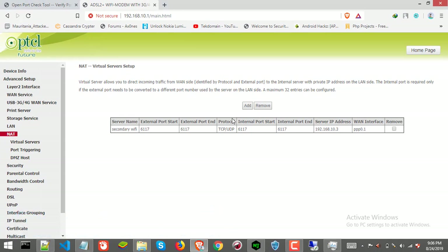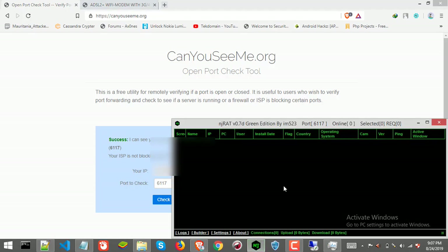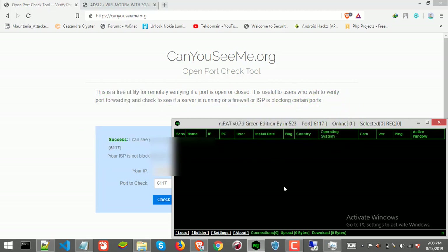Click Save — there we go, we are all set. So whenever data is received by the main router with port 6117, it will pass it to the secondary router, and from that router I'll receive the data since I already forwarded the port from that router to my laptop. Now let's check the port status on canyouseeme.org — port 6117 — click Check Port — and there we go! As you can see, the port is now open. That means I can receive data from anywhere on the internet containing this port. That's it for this tutorial. Leave a like if it helped you, subscribe to the channel, and hit the bell icon for notifications. Thank you for watching — peace!